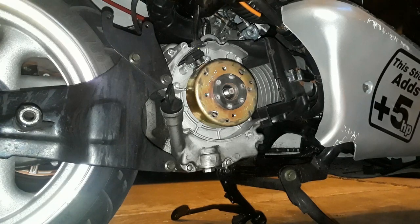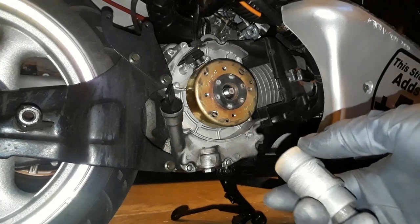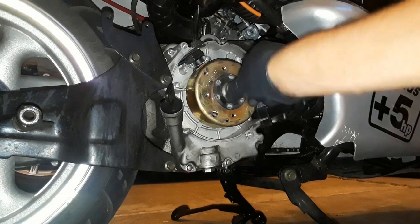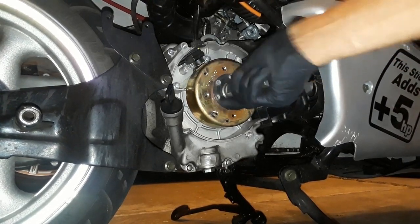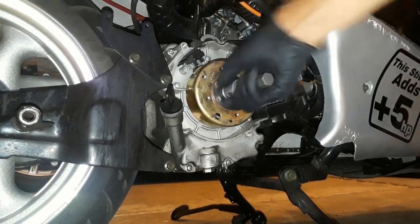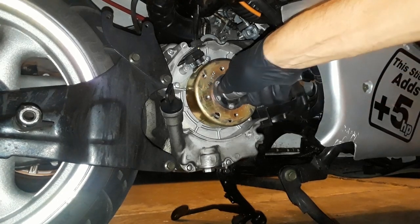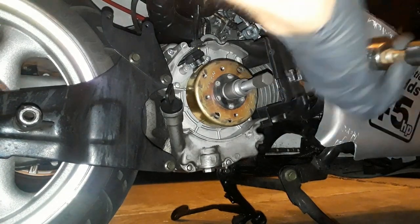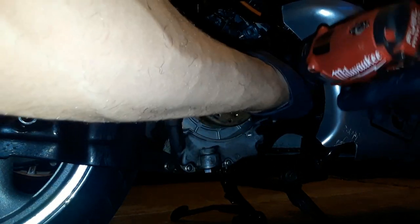Now to get that off we're going to use our flywheel puller. It's a reverse thread action, so when I put it in I'll actually be turning it lefty — lefty loosey, righty tighty. I want to get it as deep as I can, then tighten this down and it should pop right off. Use a 17 millimeter socket on it.